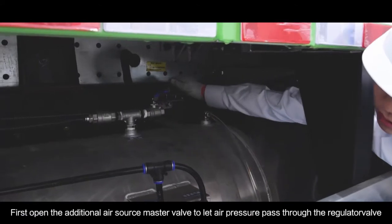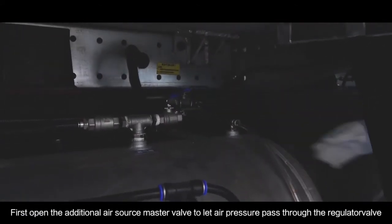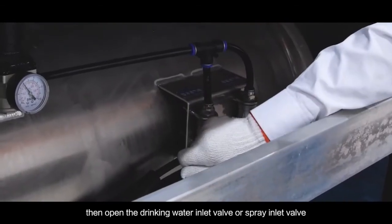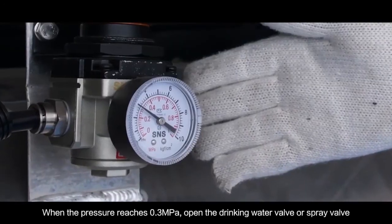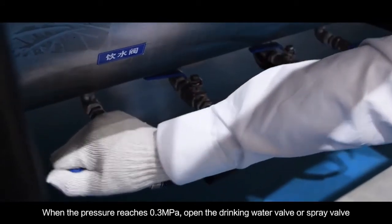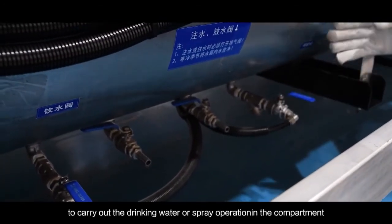First open the additional air source master valve to let air pressure pass through the regulator valve. Then open the drinking water inlet valve or spray inlet valve when the pressure reaches 0.3 MPa. Open the drinking water valve or spray valve to carry out the drinking water or spray operation in the compartment.